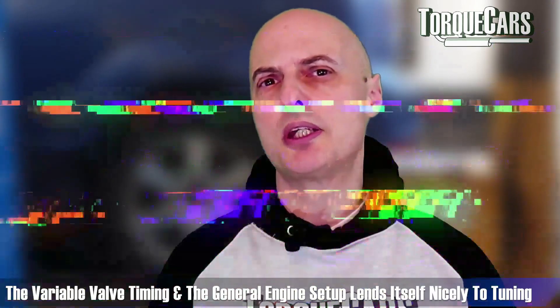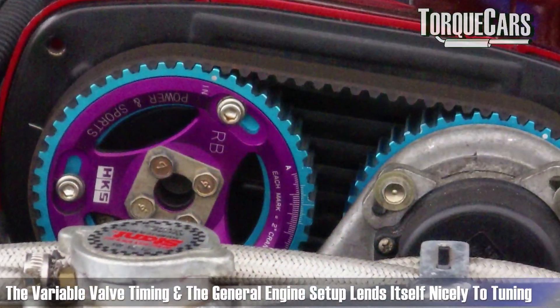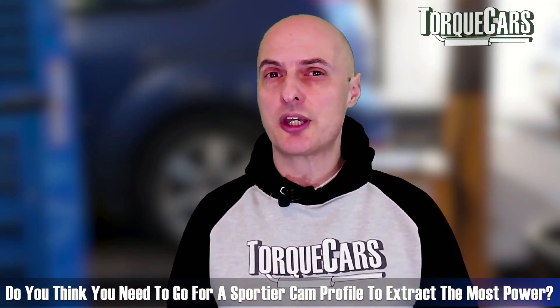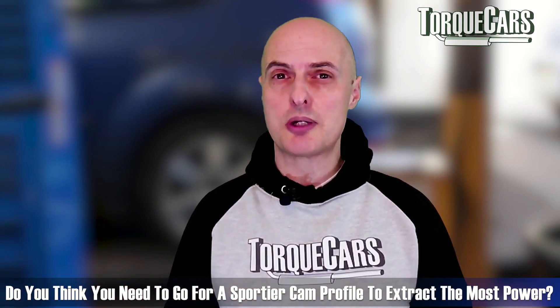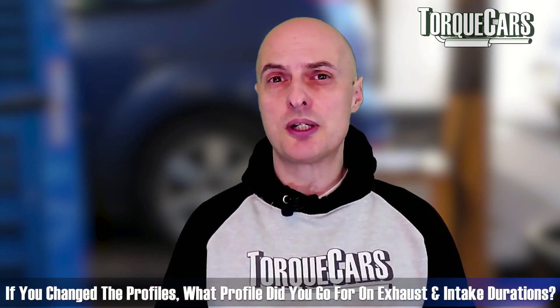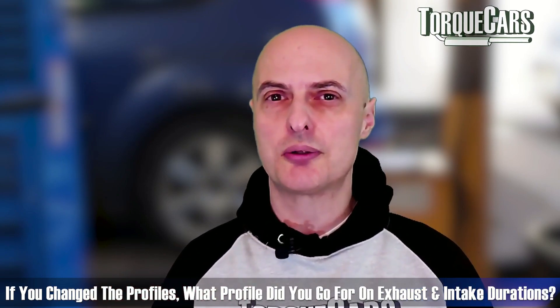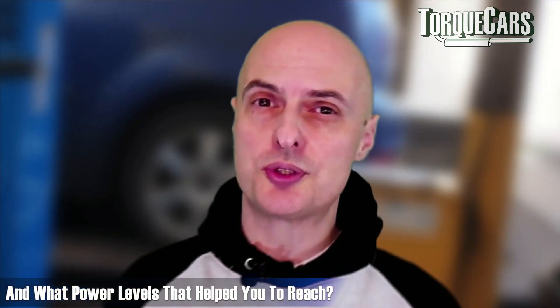Variable valve timing and the general setup of the engine lend themselves nicely to tuning. Do you feel that you need to go for a sportier cam profile in order to extract the most power, or have you successfully done that on stock camshaft profiles? If you did switch profiles, we would love to know what profiles you went for on the exhaust and intake duration and what power levels that helped you reach.